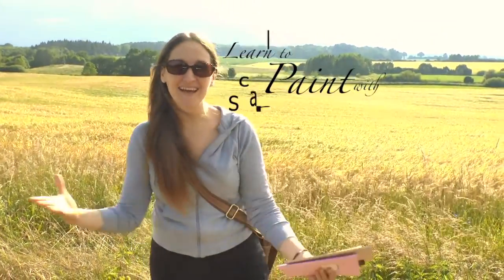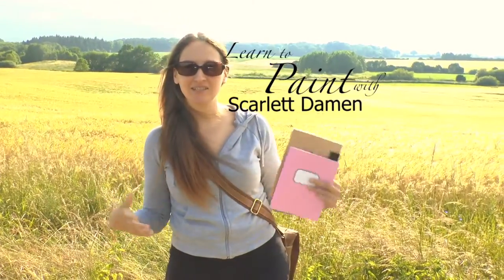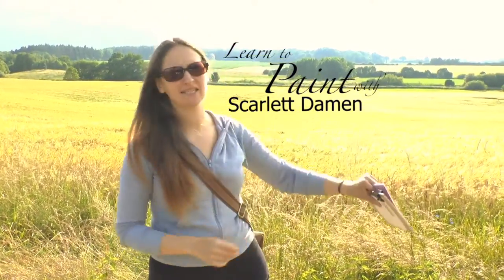Hello! Welcome to Learn to Paint with Scarlett — that's me! Today I have decided to go out and about and get out of the studio.